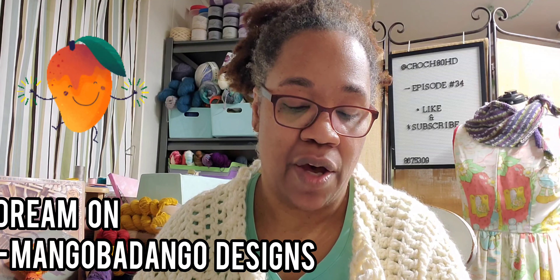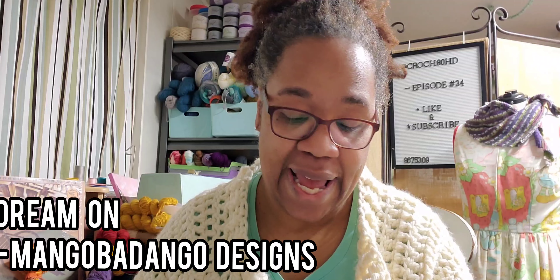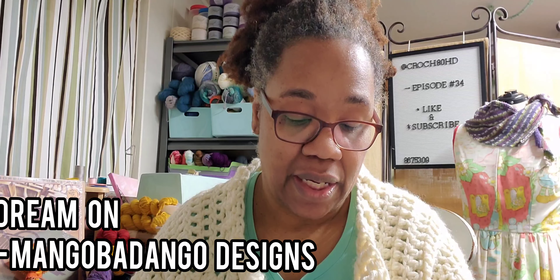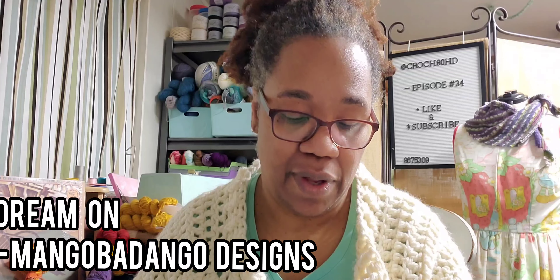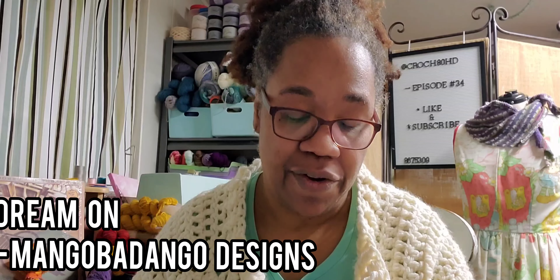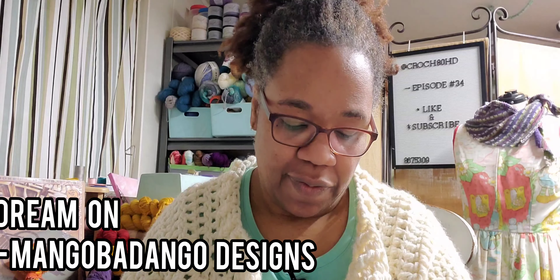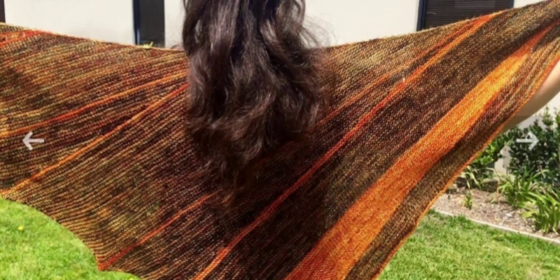This pattern is called Dream On by Mango Badango Designs — that's fun to say. It has nine projects and it requires fingering weight yarn, a US 4 or 3.5 millimeter needle, and 550 to 570 yards. Dream On is knitted on the bias with pops of color added throughout. It is the perfect shawl to wrap around you on a chilly summer evening or to ward off the office air conditioner.